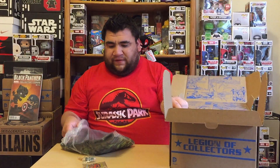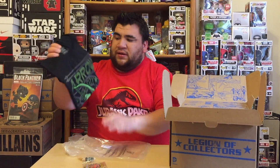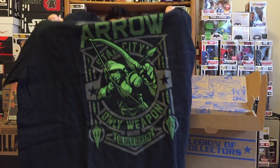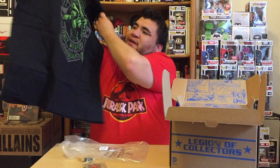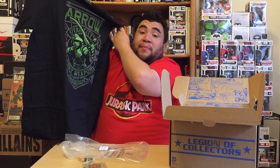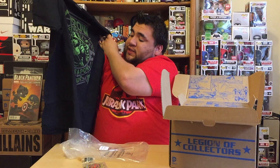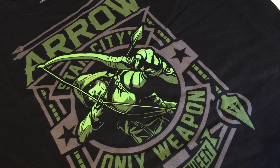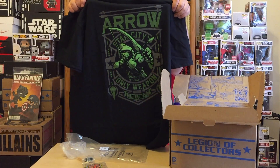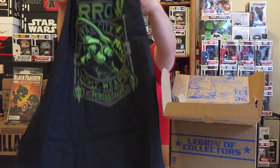So we have an Arrow t-shirt, as you can see right there. It's not a pop art t-shirt — it's just a regular Arrow and it says 'Only Weapon, Oliver Queen.' So we have Oliver Queen right there in the Arrow. I like that t-shirt, pretty cool — the green and black. Not a pop art, and I like that. Not all these shirts have to be pop art ones.